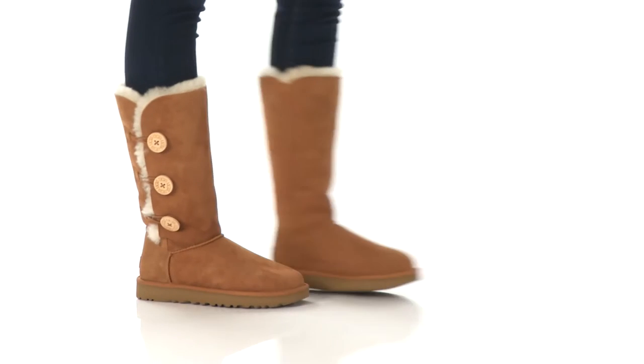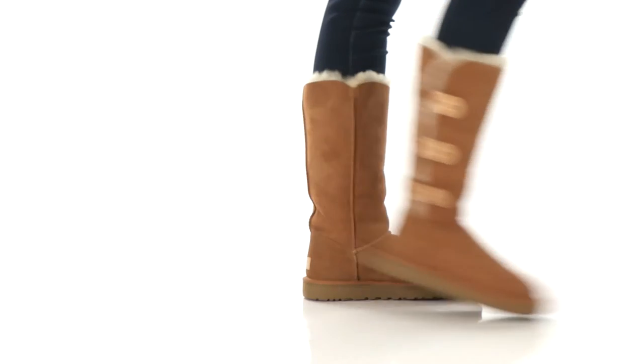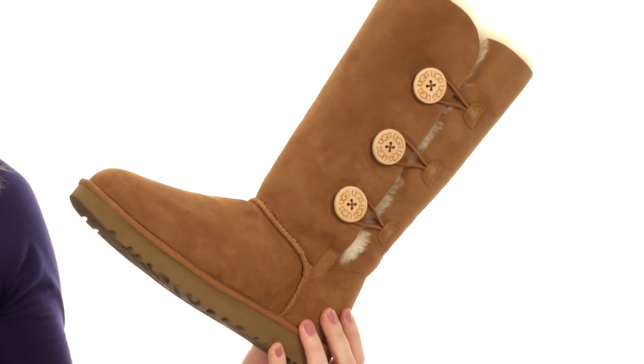Hey there, my name is Sarah, and today we're going to check out the Bailey Button Triplet 2. It's from UGG. This boot from UGG is a classic.